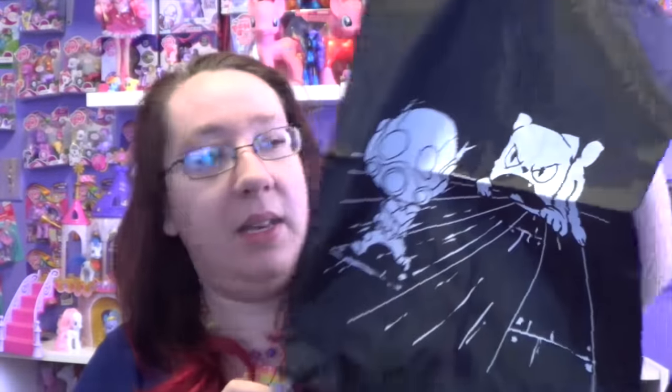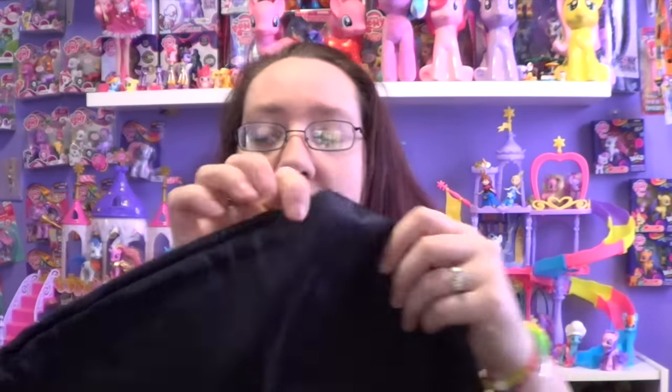The next thing we get is a drawstring bag — let me take this out. It's Ant-Man getting attacked by a cat. I have so many of these drawstring bags that I get from a lot of these 1UP boxes or loot crates and stuff. They're really handy though, because if you're going to the beach or a convention or something, it's really nice to have one of these just to take around with you. I'm not big into Ant-Man because I've never really seen the movie.